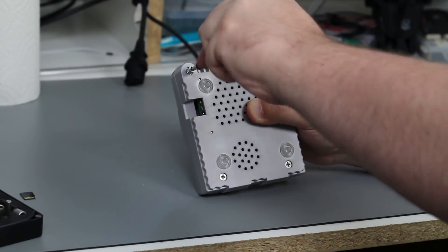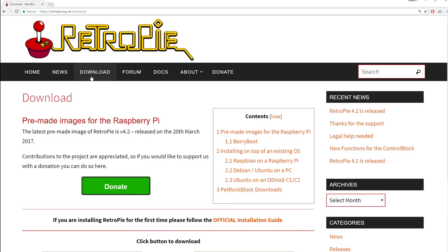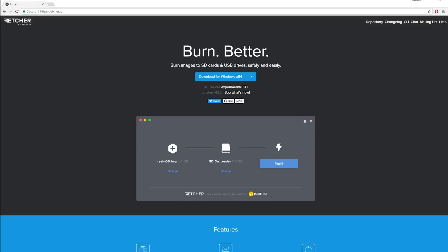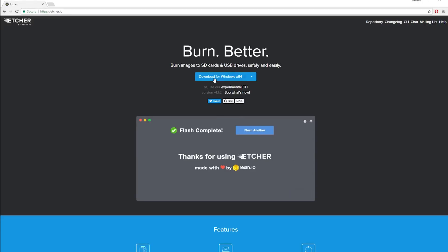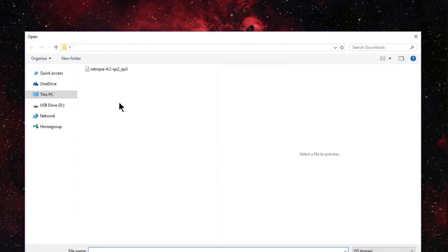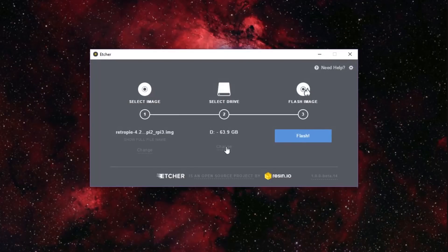To get the OS running, download the image for RetroPie from their website, making sure to get the right version for your Raspberry Pi. Also download the program Etcher, which will let us burn RetroPie onto the SD card. Both are available for free, and Etcher can be run on Windows, Linux, or Mac. With your SD card connected to the computer, open Etcher, select the RetroPie image, make sure your SD card is in the selected drive, and hit Flash. After a few minutes, your SD card will have RetroPie installed on it.